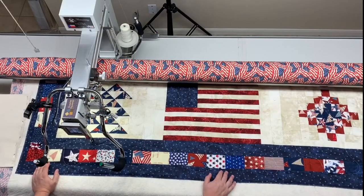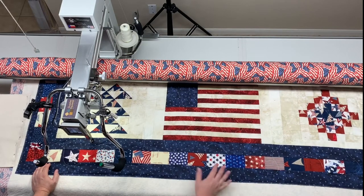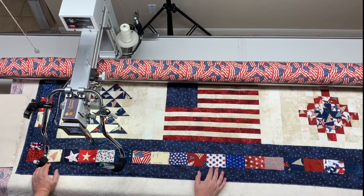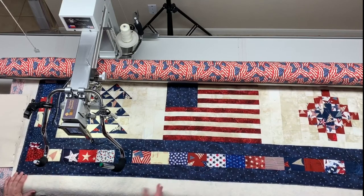That is how I do my overall quick baste. If I have clients that say they just want me to baste their quilt — they don't like to do the basting but want to quilt it themselves at home on their sewing machines — this is what I'll do for them. The outsides are done, a nice baste on the inside with thread, and they don't have to worry about pins or spray baste or anything. And it's fast, as you saw.